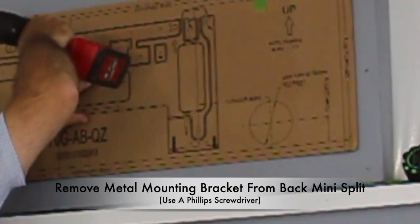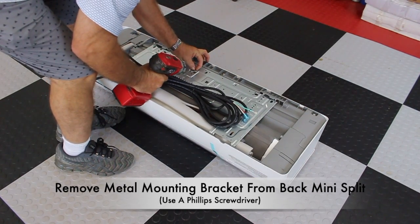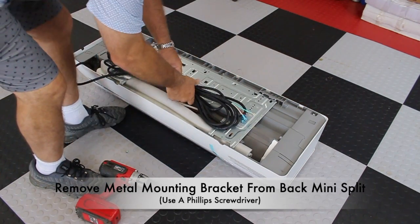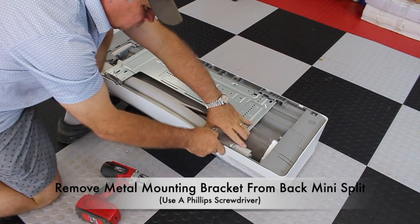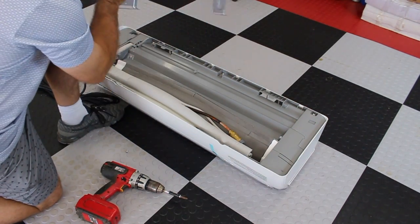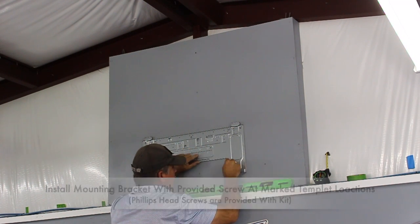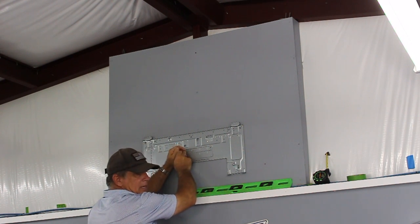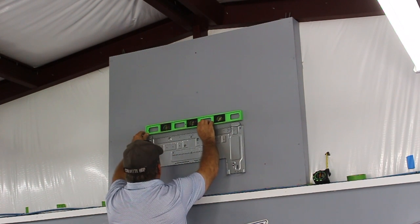Next, use a Phillips screwdriver to remove the metal bracket from the back of the air handler. This is going in the exact location that we just used the cardboard template to mark. I go ahead and start installing the screws into the metal bracket. I am really impressed with the Mr. Cool company and how everything is provided with the kit. Again, I make sure the metal bracket is level.